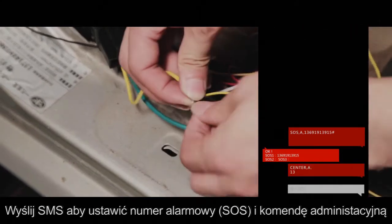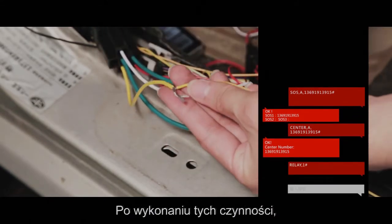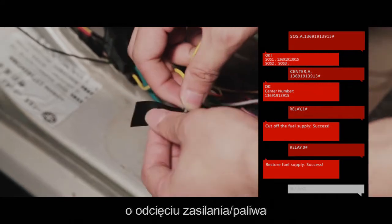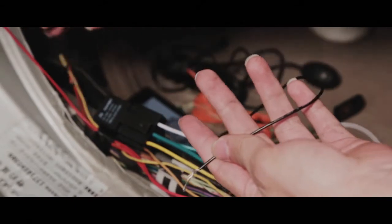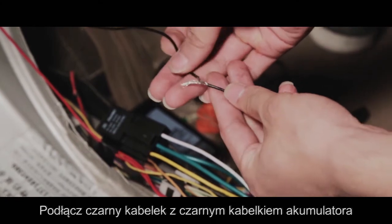Send SMS to set the SOS number and center number. Once the setting is done, you can send an SMS command to the device to cut off petrol or power. Connect the black line to the negative side.